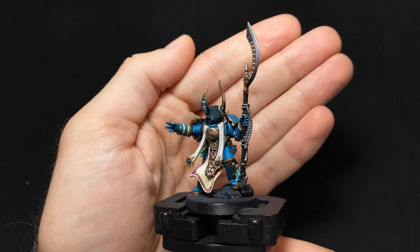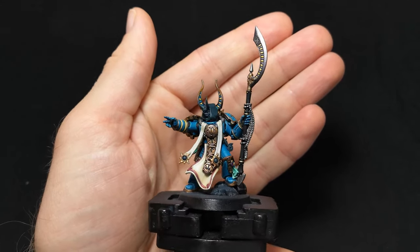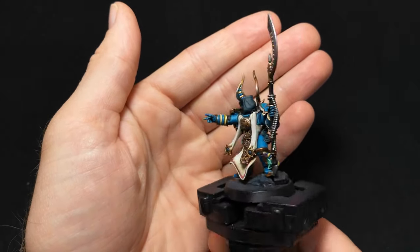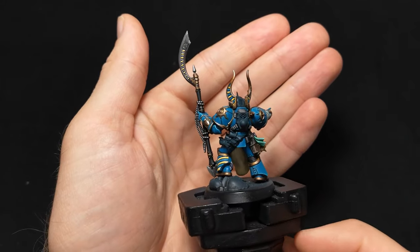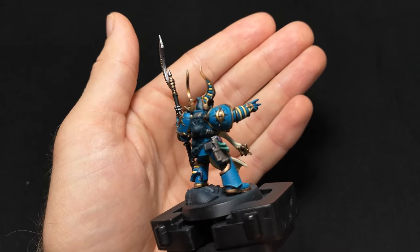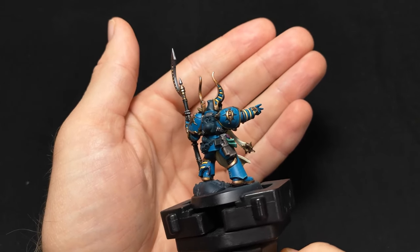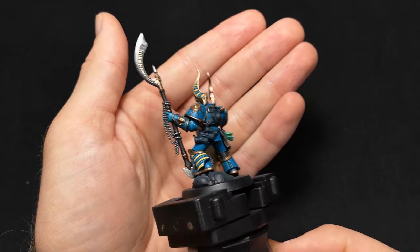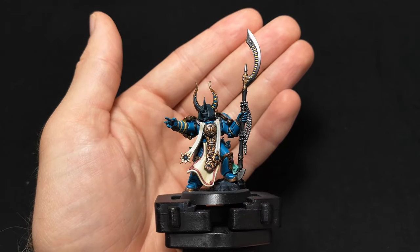I'm going to paint the scrolls a warm white to tie them into the warm whites I've used on the loincloth and the inside of his cape. You'll notice as well that there's a leather band holding all the scrolls together. I'll be painting this off camera as I covered how to paint rough leather in the previous video — something I recommend watching later if you haven't already.